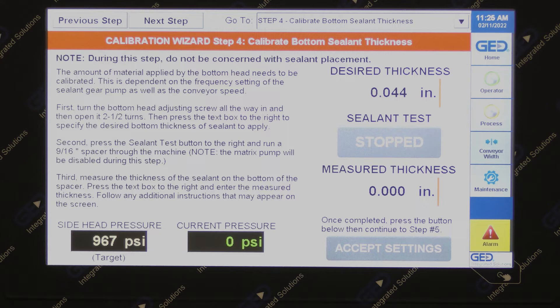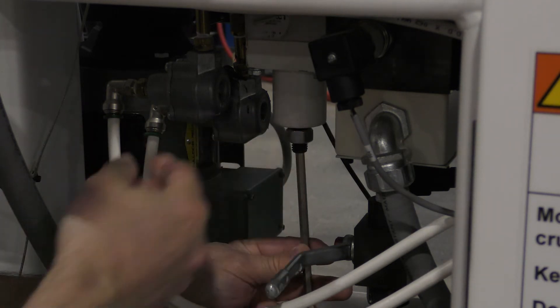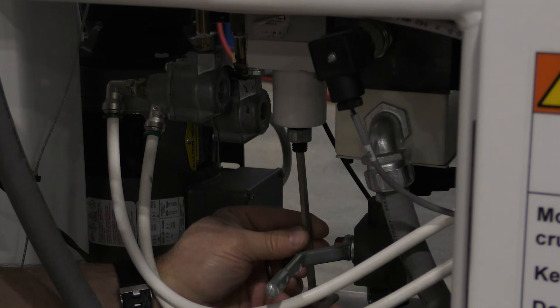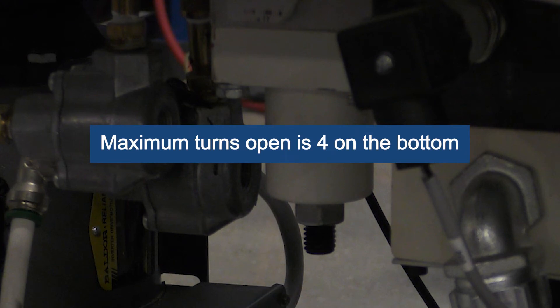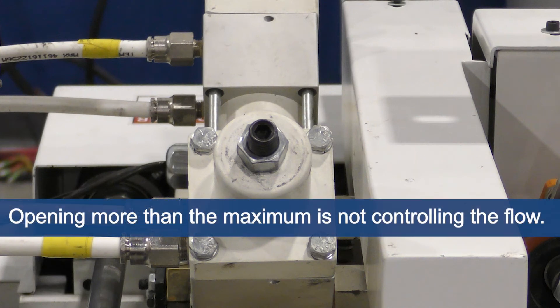Step 4 will calibrate the material applied to the bottom of the spacer, which is dependent upon the frequency setting of the gear pump and the conveyor speed. Close the bottom head, counting the number of turns in. Again, do not tighten the stop bolt, as this will damage the stem and the seat. The bottom nozzle was open about 1¼ turns. If the bottom nozzle had been open more than 4 turns, or if the head was just rebuilt, set it to about 2½ turns, which is the default opening for about a 50 thousandths application on the bottom. The maximum nozzle opening should be no more than 4 turns open on the bottom and 3 turns open on the sides. Opening more than the maximum is not controlling the flow; instead the material will follow the path of least resistance.